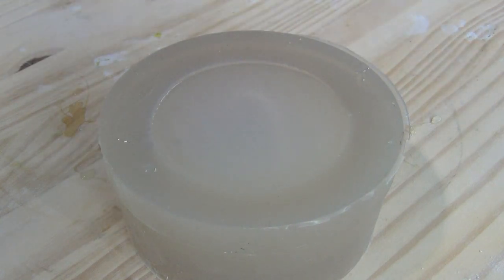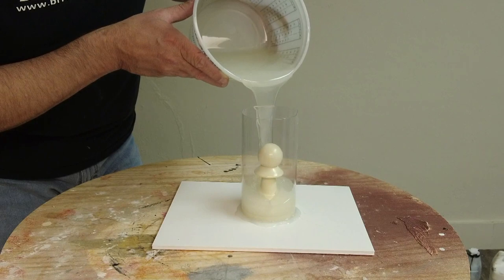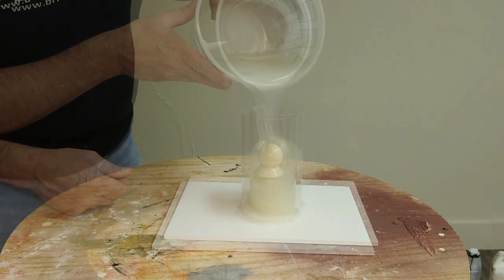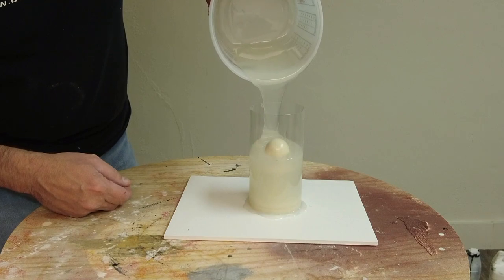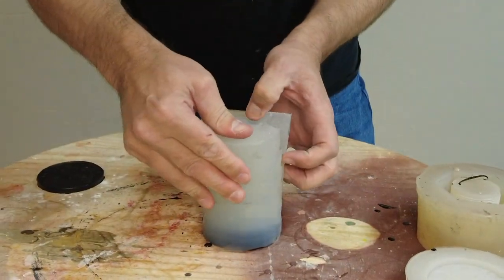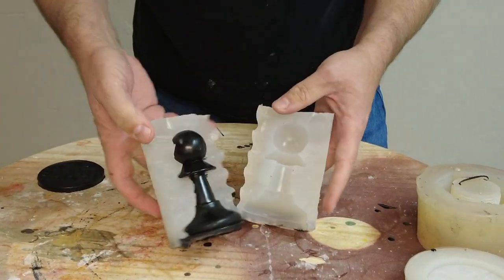Soft silicones are best used for parts with deep undercuts, whereas firm silicones are best used for more angular parts with minimal undercuts, and more importantly for multiple-piece molds where interlocking sides have to come together and form a tight seam that doesn't distort when the mold is put together.